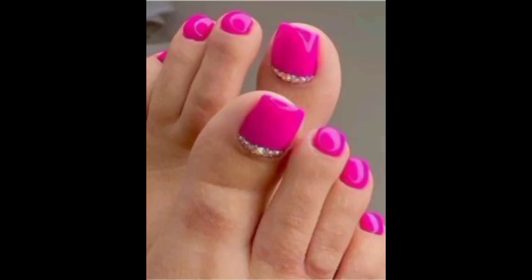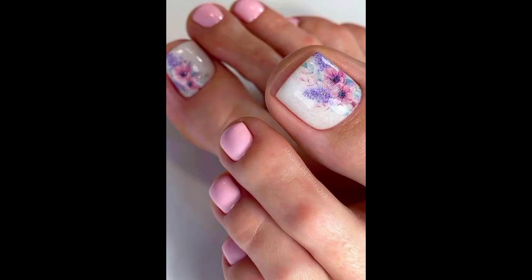Looking for some toe nail design inspiration? I have put together the best ideas to pull off on your pedicure, from plain and easy to elaborate.